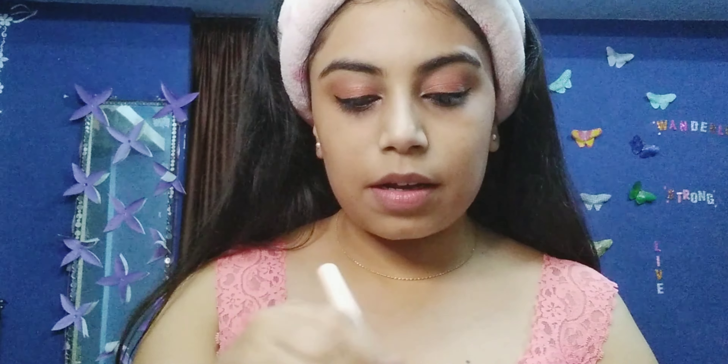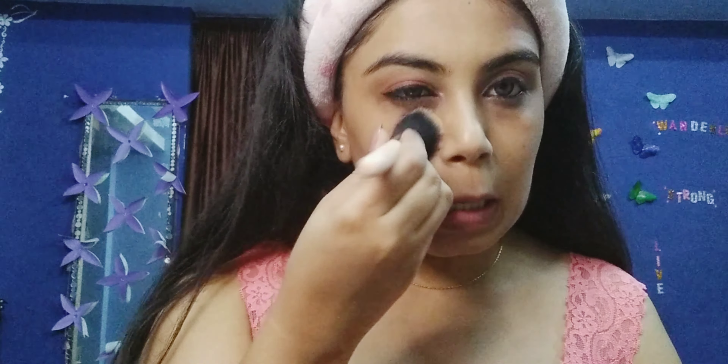Now I'm just gonna move forward to the eyeliner. I have applied my eyeliner and also my kajal with highlighter right here. Now I'm just gonna set my face with compact, just like that, so that everything gets settled.